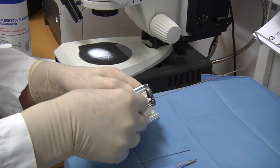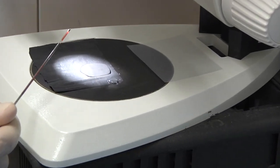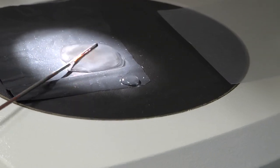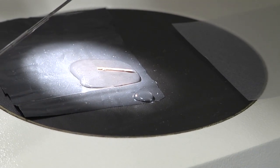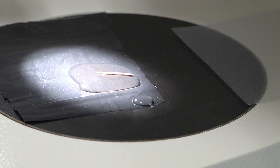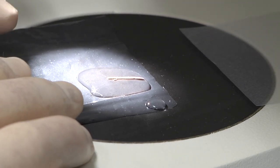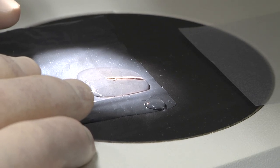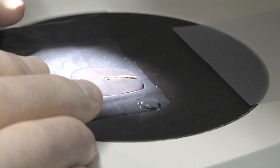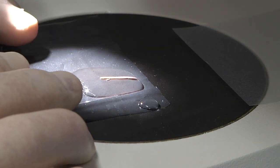Taking out the biopsy needle and opening it, allowing inspection of the biopsy specimen, which is typically around 20 millimeters, and typically also a little bit elastic and reddish in color. It is placed under the stereo microscope, which allows more detailed judgment of the material to find out if it is representative — preferably with material from both cortex and medulla. This stereo microscope picture can be transferred to the computer and later to the patient record.